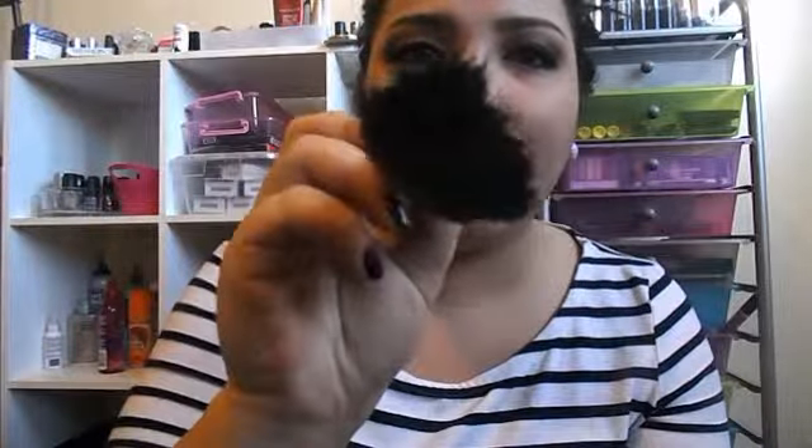So it's not blended right now. I'm going to be taking the ELF powder brush — it's just like a big flat brush — and I'm going to use this just to blend it out even more. I like to use it in circular motions because I feel like it blends it out better.